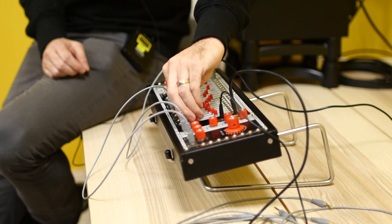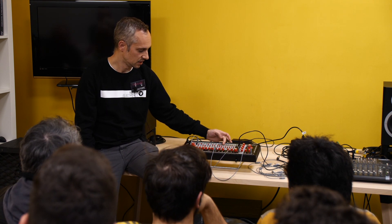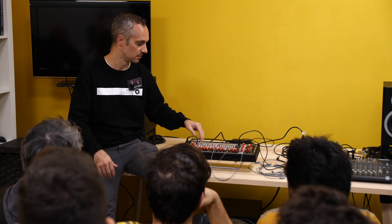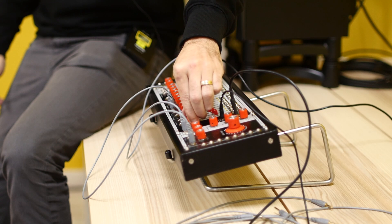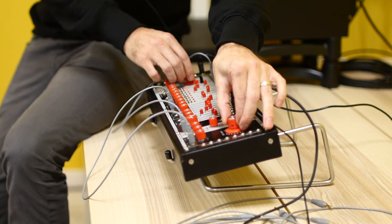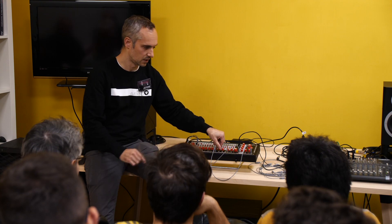That's the sound of changing the delay time. The CV input to the delay time can be operated up into the audio range, which actually makes the individual outputs sound like the pitch of the signal is being FM'd if you do it at audio rate. There are two CV inputs that can operate at the same time, so you could be doing one FM and the other one sequencing, or whatever. And here's a little bit of the reverb effect, and then a little bit of the pitch shifting.